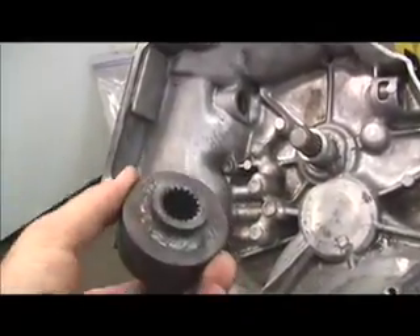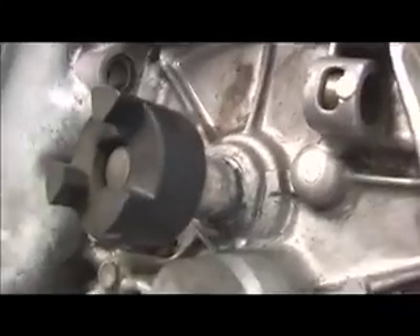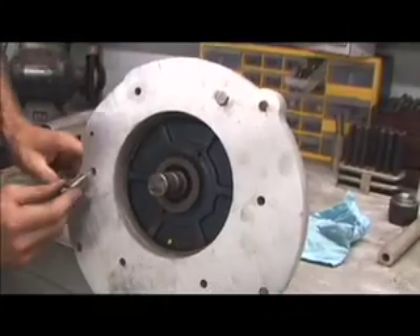Here's our coupler that's going to go on the transmission end — you can just slide that right on there like that. Here's our adapter plate. It's actually two adapter plates because we made one and then decided it wasn't thick enough, so we made another one to make it bigger and thicker.